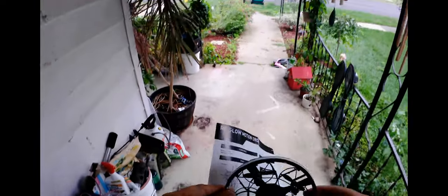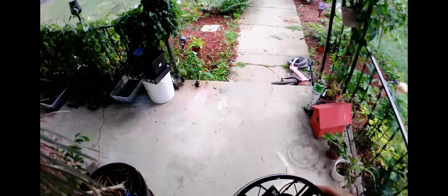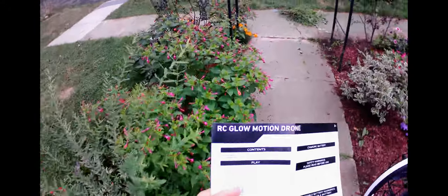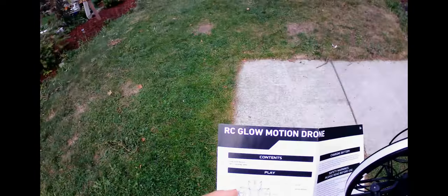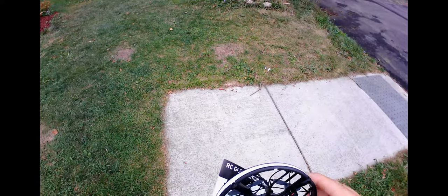Alright guys, so let's check this thing out and see what it does. You're going to have to set it down so it calibrates the gyro. After you turn the drone on, you've got to set it down. It says the LED ring will flicker rapidly — hold the drone level and steady either in your hands or place it on a flat table or ground until the blue LEDs illuminate. Now the drone is ready to fly.